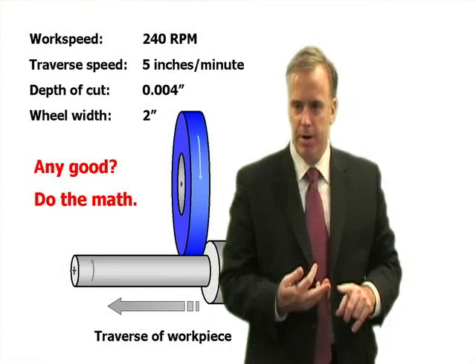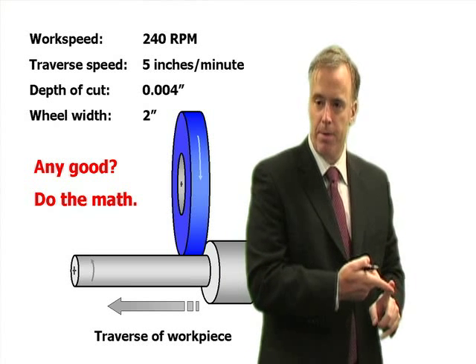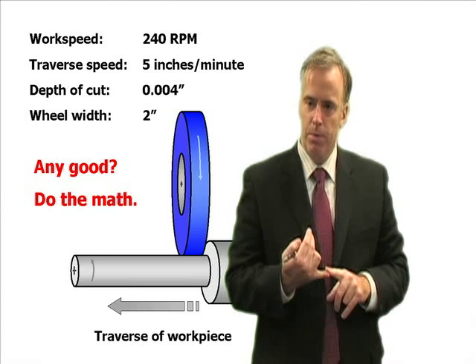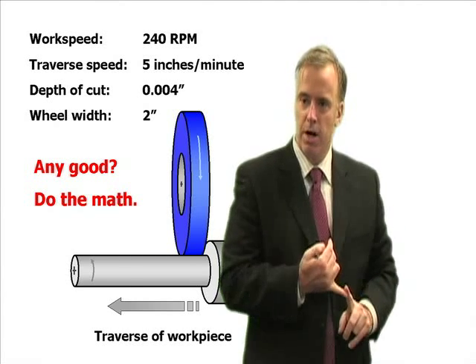240 RPM might be fine depending on the traverse rate, and 5 inches a minute might be fine depending on the RPM. RPM and traverse rate really don't mean that much to me. What I'm more interested in is what percent of the wheel is doing the cutting, and what percent of the wheel is doing the cleaning up.